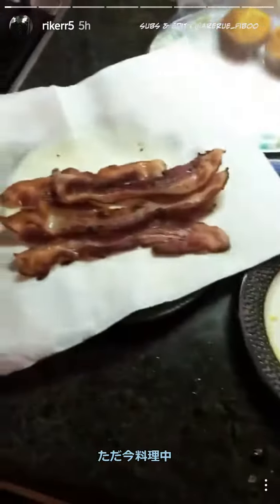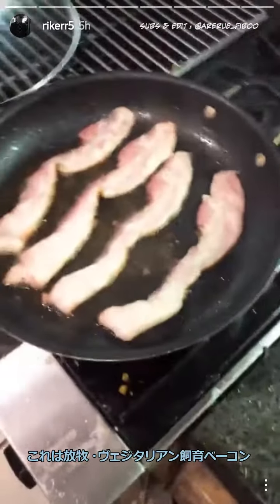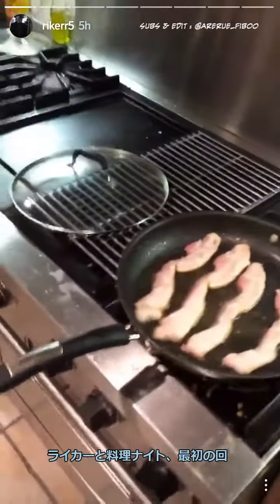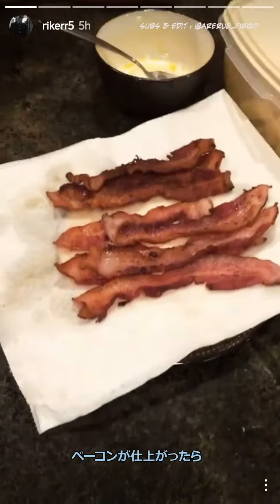Cooking going on right here. This is Pastor Ray's vegetarian-fed diet bacon. First start of Chef Night with Riker and Rydell. So once we've got our bacon cooked,